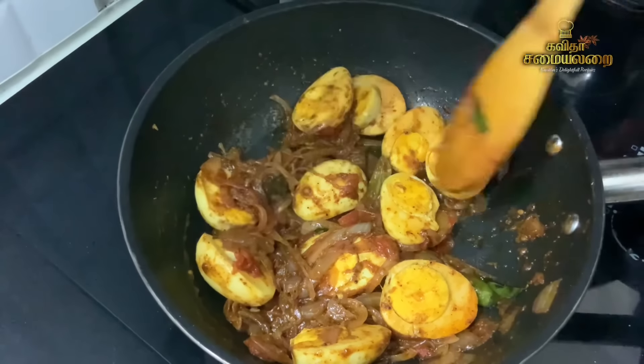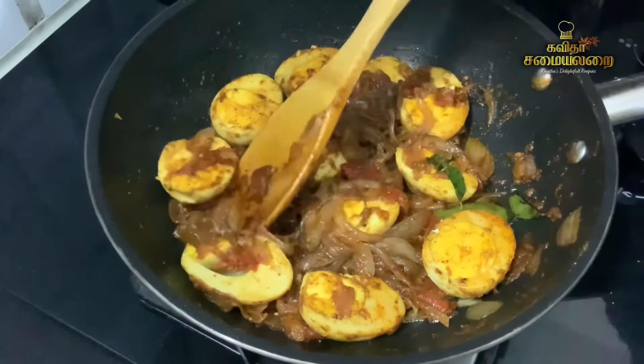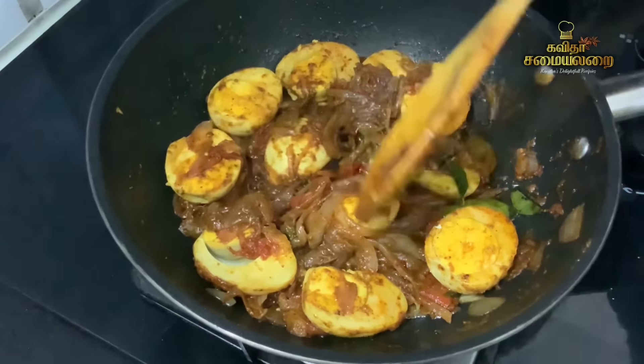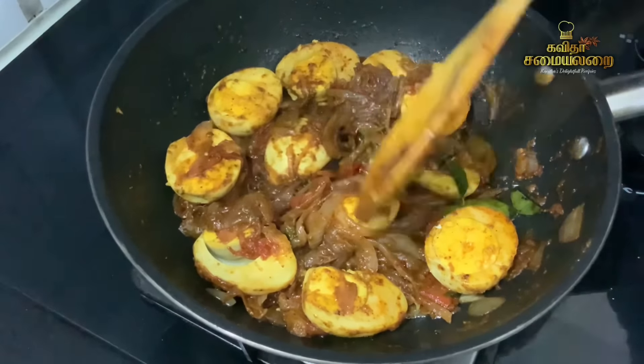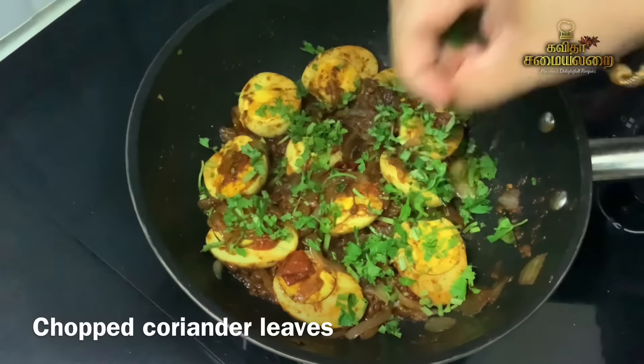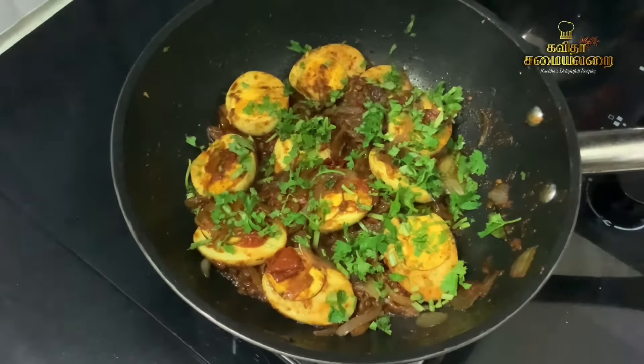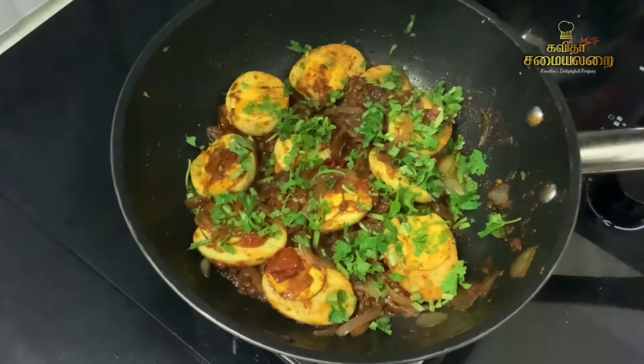Put it in the pan and fry it. After 2 minutes, add the egg to the masala. The egg is almost ready and it is very good. Finally, Arumayana Egg Pepper Masala is ready.